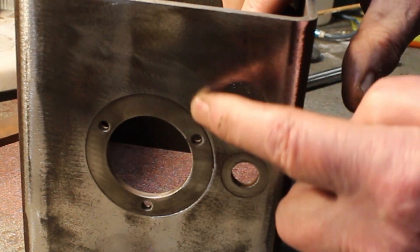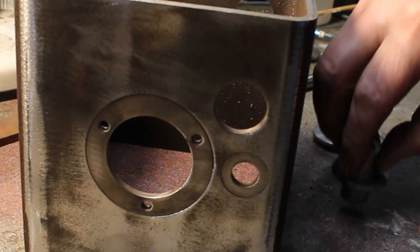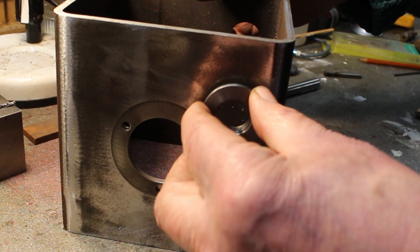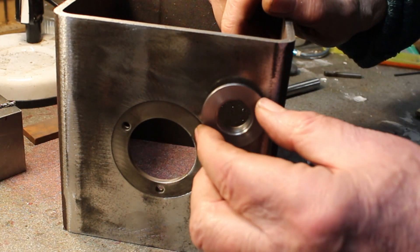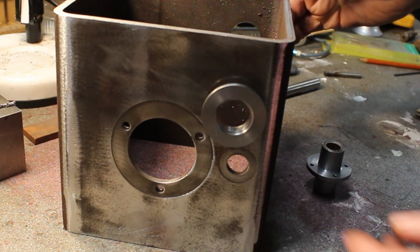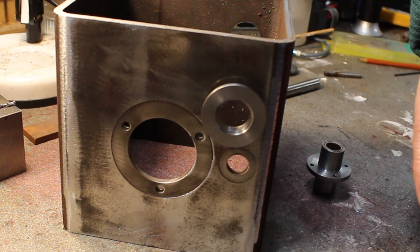Now ideally I should have had a spot face on here like I have with this hole, but I didn't really have the tooling to do it. So I've made a bush — it's a nice fit in there. I'll Loctite that in, but I'll put some JB weld on the back of that flange just to fill the gap, and then we can line that up with the bearings at both sides and let it set.